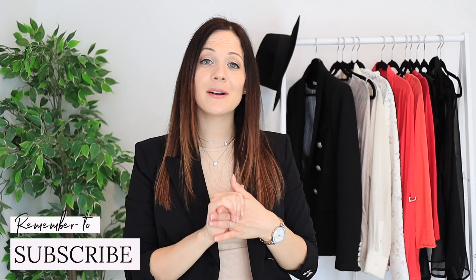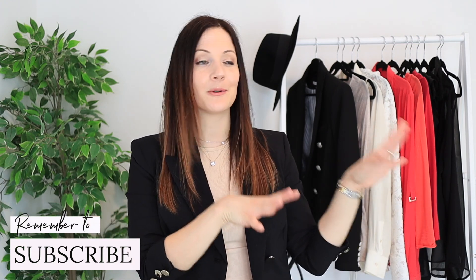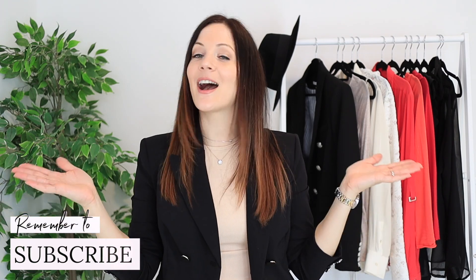Now if there are any other pieces you want me to style for spring and summer, let me know in the comments down below. Also let me know which look was your favourite today because I would really love to know. And if you enjoyed this video, give it a thumbs up and I will see you next time.